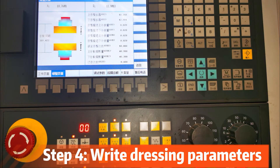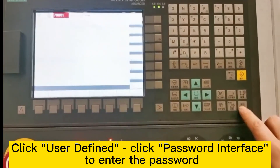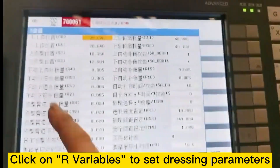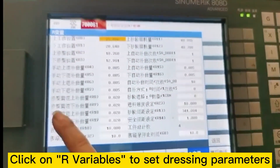Step 4: Write dressing parameters. Click User Defined, click Password Interface to enter the password, then click on All Variables to set dressing parameters.